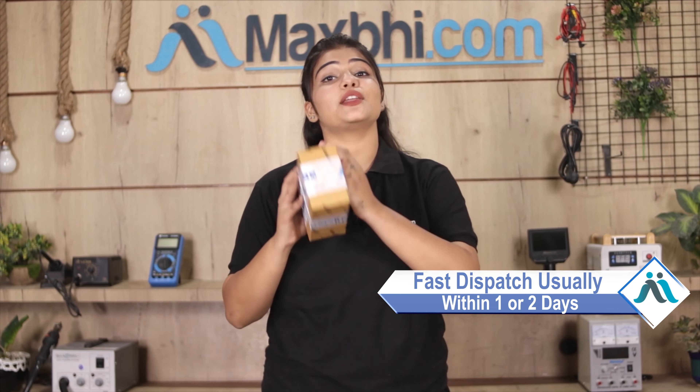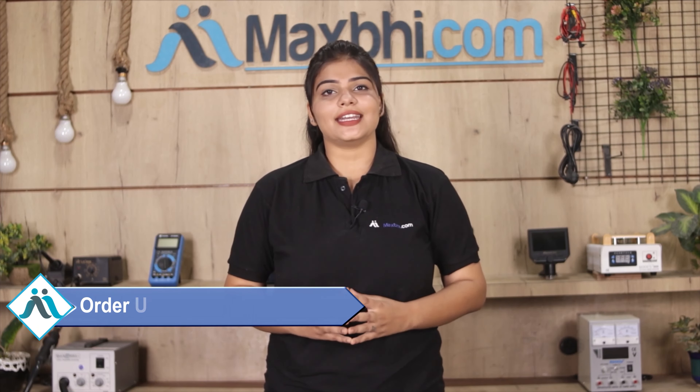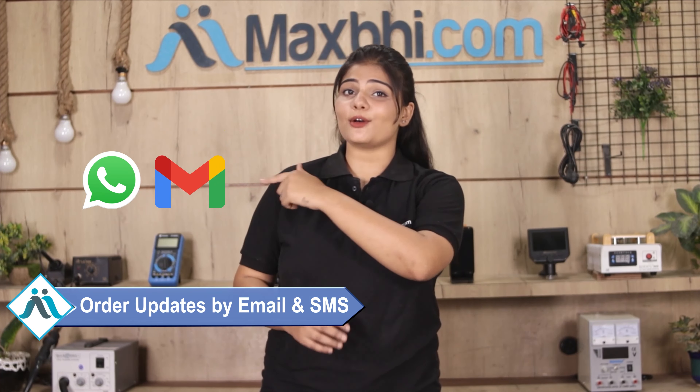Once your payment is done and your order is processed, it will be safely packed and dispatched within 1 or 2 days. And yes guys, shipping is free so you just have to pay for the product and nothing else. Your order updates will be sent to your email and phone so you can track your status.